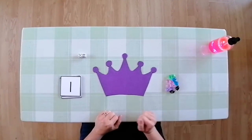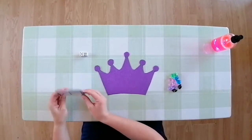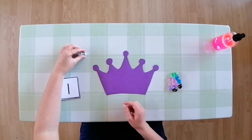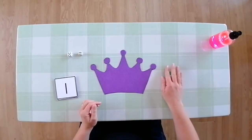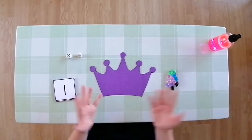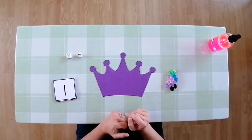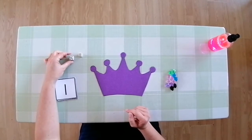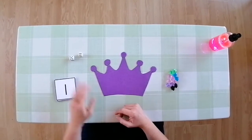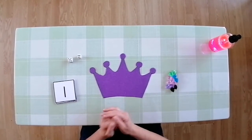So what we're going to need for our activity is a pack of numbers from 1 to 12, two dice, and 12 gemstones or any other items that you want to decorate your crown with. For the younger children you can use one dice, and for the older children you can use two or even up to three dice to do this activity.